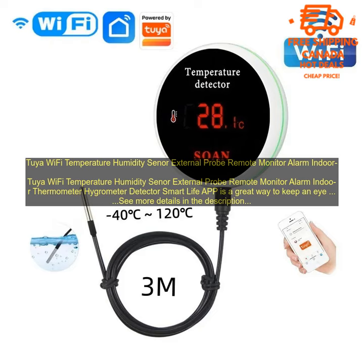Here are some of the benefits of using this device: It is easy to use and install. It provides you with real-time temperature and humidity readings. You can set up the sensor to send you alerts if the temperature or humidity levels reach a certain threshold. It is a great way to keep an eye on the conditions in your home and to create a more comfortable and safe living environment.